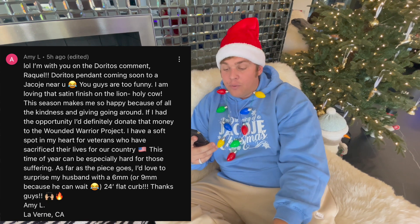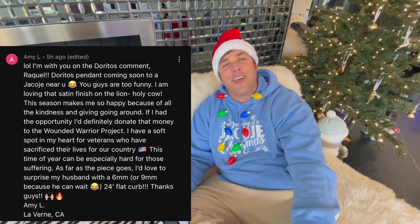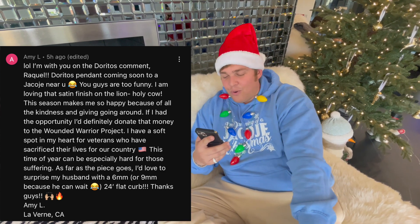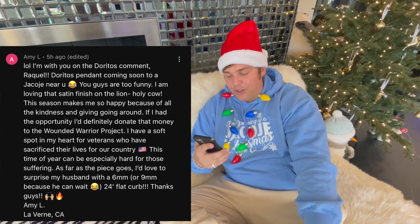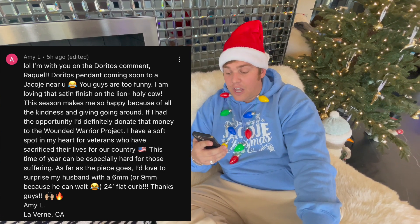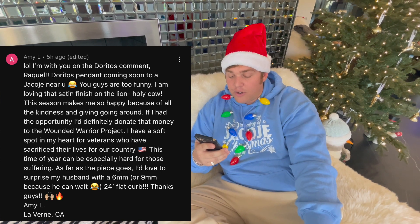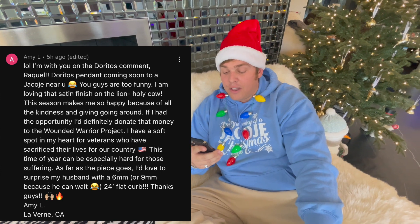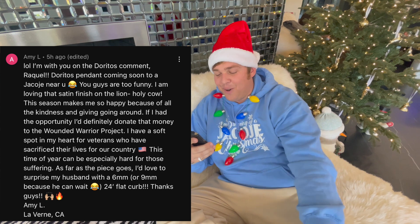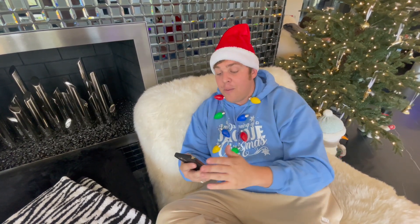Winner is Amy L. in Laverne, California! I'm with you on the Doritos comment Raquel — Doritos pendant coming soon to a Jacoji near you! Yellow diamonds, yellow Dorito — there's no orange diamonds but topaz or sapphire could work. Amy's comment said: 'I'd donate to the Wounded Warrior Project — I have a soft spot for veterans. I'd love to surprise my husband with a six millimeter or nine millimeter 24-inch flat curb.' Amy, email us — do you want the six millimeter or nine millimeter flat curb chain?